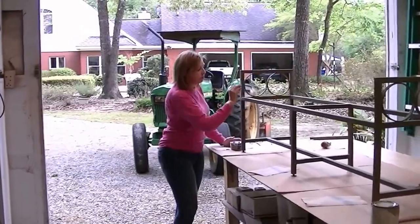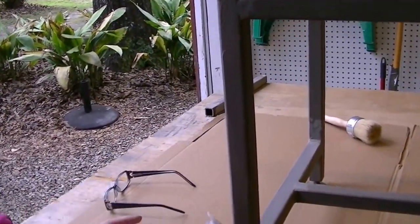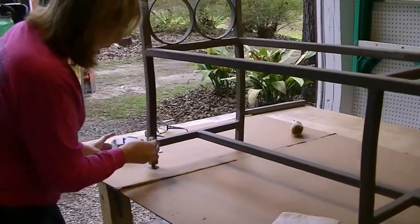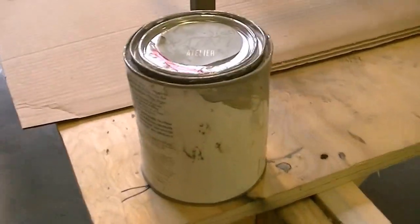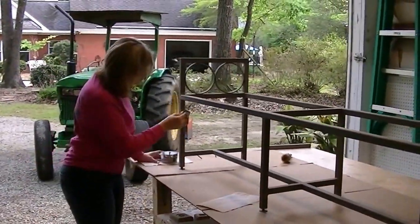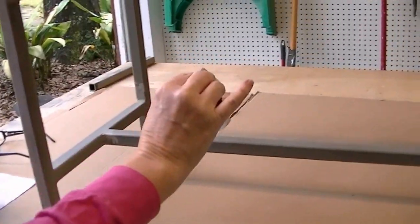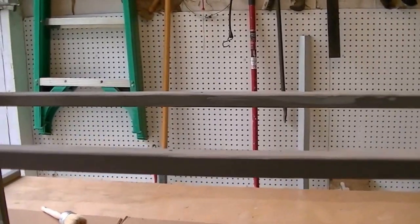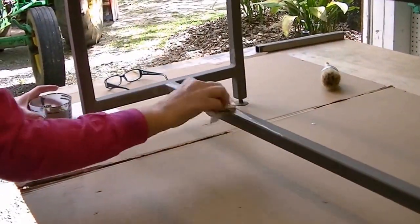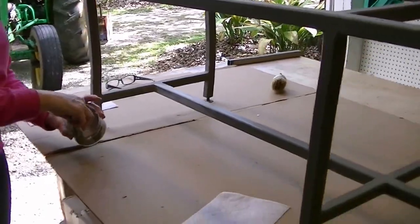I'm applying a faux finish on this, and I'm not a professional. I found I liked the look done with a paper towel better than those fancy brushes. I'm applying the Amy Howard paint — some people like the Sloan paint, but this is just convenient for us to get at a little hardware store near our house, and it works just as good. There's a dark finish on it and I'm applying a lighter finish, letting the dark bleed through to give it an aged look — but I want it to look elegant, not too distressed. I'll be putting this in my bedroom.